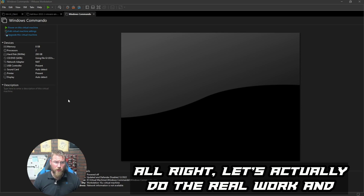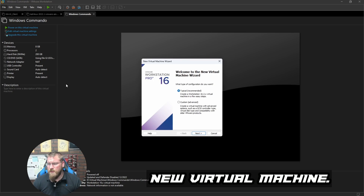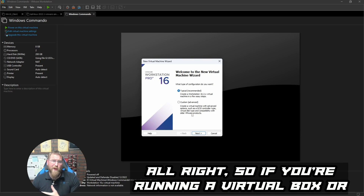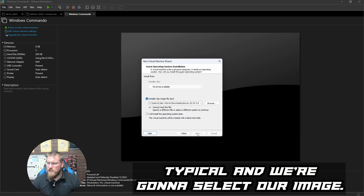Let's do the real work — the actual install. We go to File > New Virtual Machine. I'm running VMware Workstation Pro 16. If you're running VirtualBox or VM Workstation Player, the process is similar. We select a 'Typical' configuration.